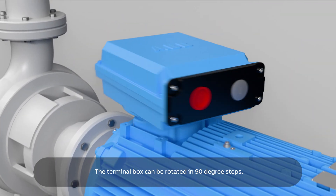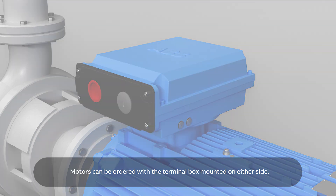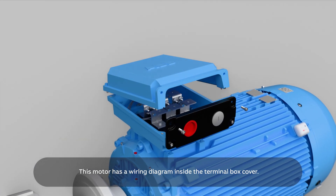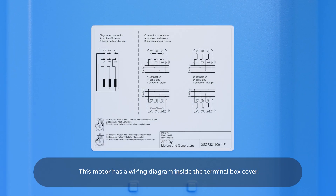The terminal box can be rotated in 90-degree steps. Motors can be ordered with the terminal box mounted on either side or on top. This motor has a wiring diagram inside the terminal box cover.